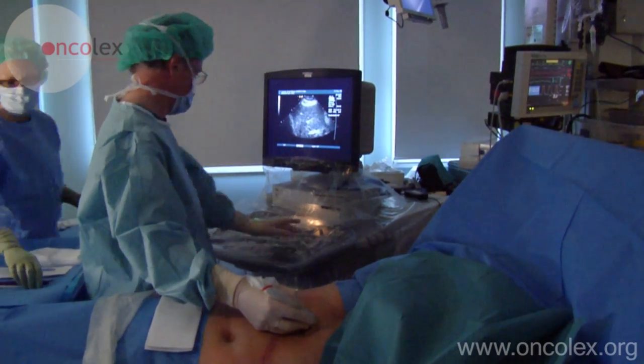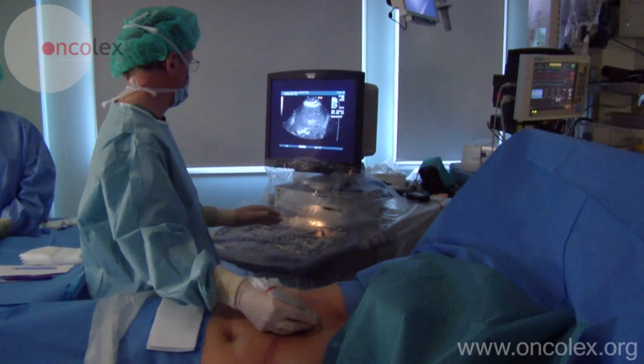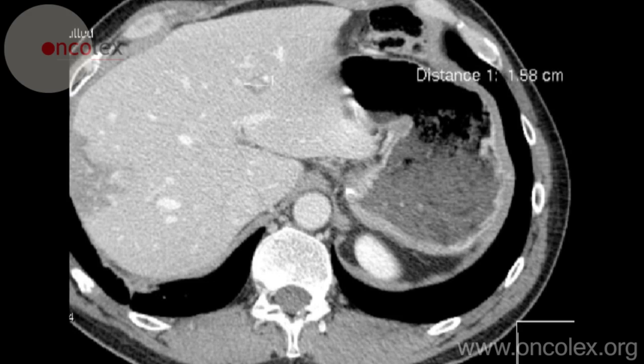This is a video of an ultrasound-guided percutaneous radiofrequency ablation, or RFA, on a patient with primary liver cancer.